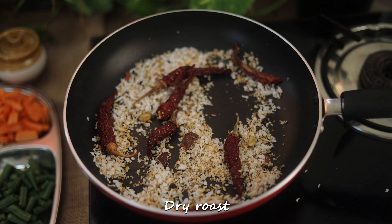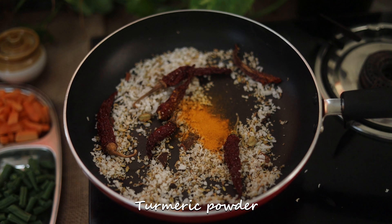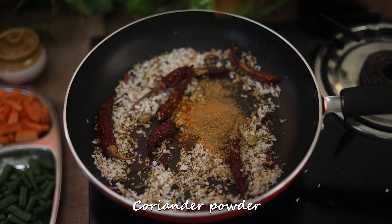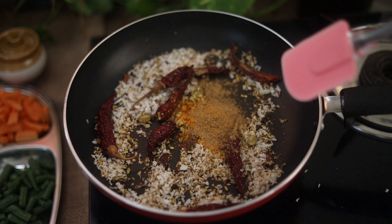Now we are going to cut the brown seeds in this area.